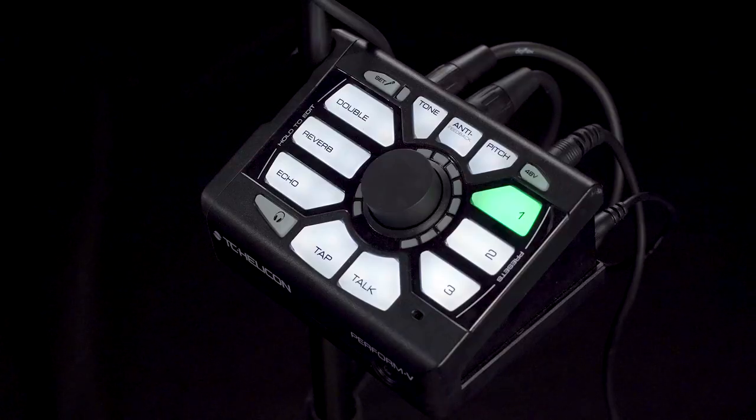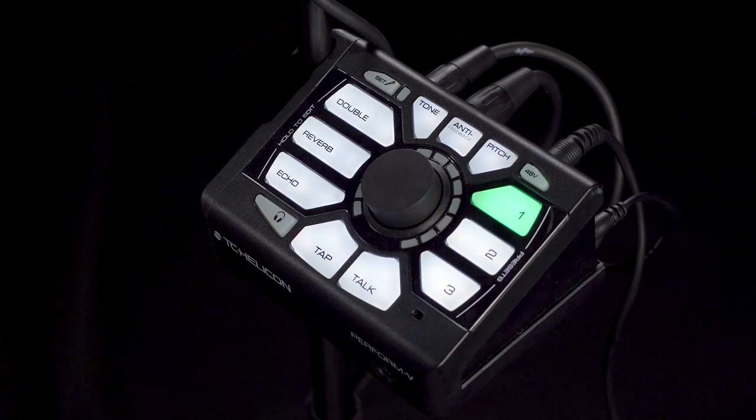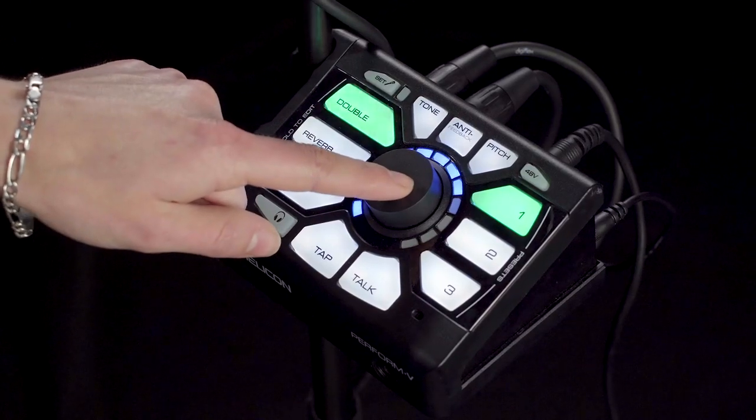On your Perform V, you have three effects on board: doubling, reverb, and echo. Each effect has three versions, and to edit, simply hold down the effects button until you see the center LED ring appear. Turn the middle dial to control both your style and the volume of your effect.